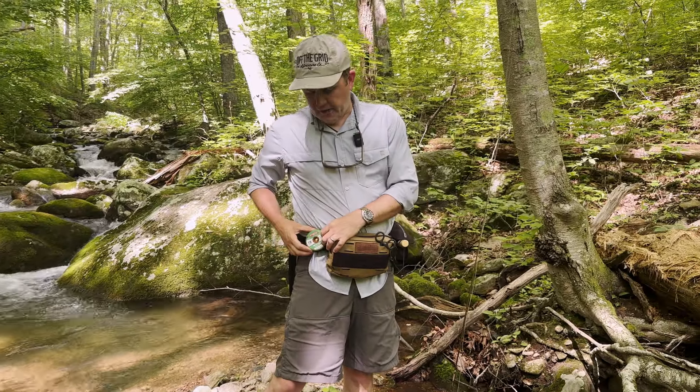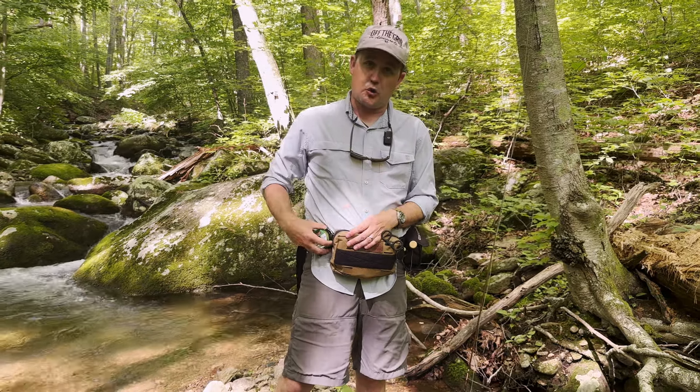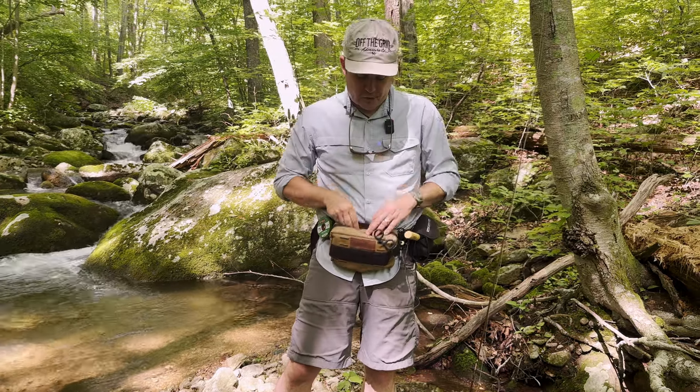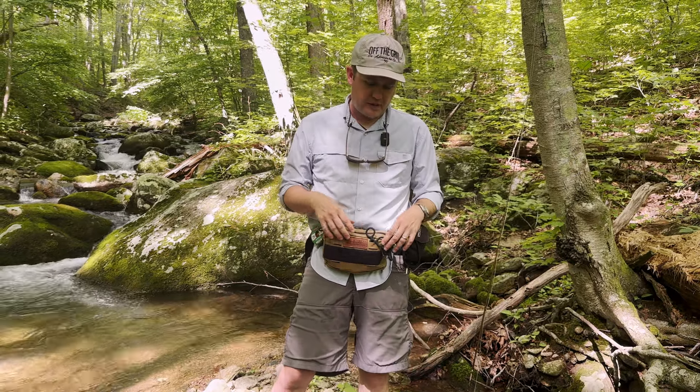Then on the other side, I've got a couple of different spools of tippet from Scientific Angler on this little holder that fits the two-inch belt really well. One thing I like about the XL — I don't always have a videographer with me, so my phone goes in the back. It's easy to retrieve and it's not in the main compartment with all my other stuff.